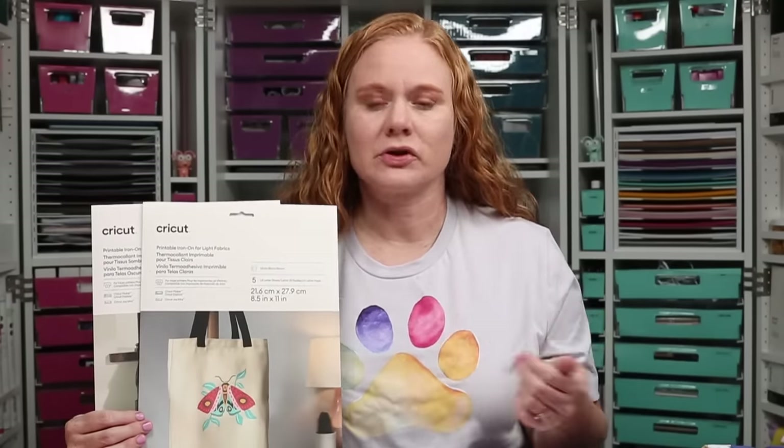This is going to include a laundry test so you can see just how long it lasts. Now this material is for inkjet printers with regular inkjet ink. So it doesn't use sublimation, it just uses regular ink in your home printer. So if you don't have a sublimation printer or you want to experiment with other materials, this might be something you want to pick up.